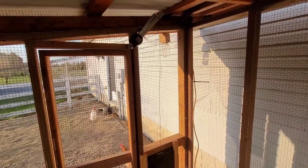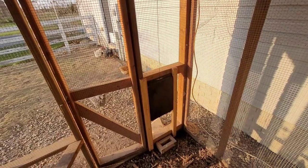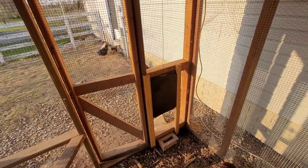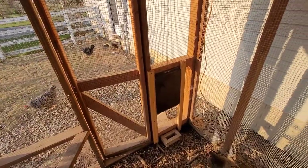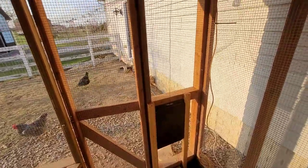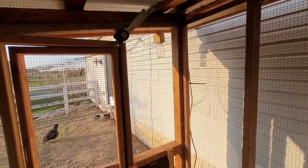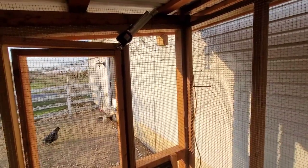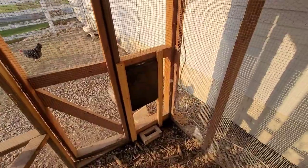Hey everyone, out here in the chicken coop today. I wanted to share a little invention that me and my daughters came up with to let the chickens in and out automatically, whether we're home or away. We can do it remotely from anywhere in the world. It's also set up through Google Assistant, Amazon Alexa, as well as our Samsung SmartThings hub.